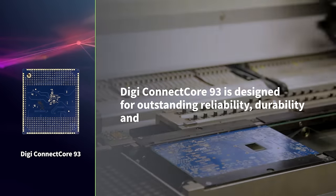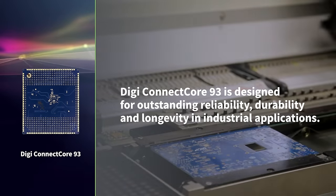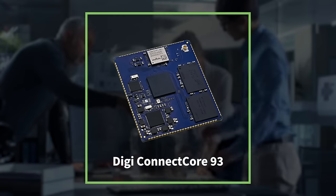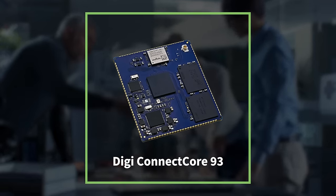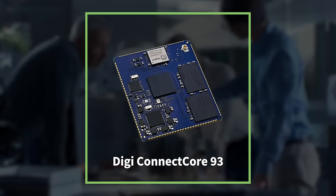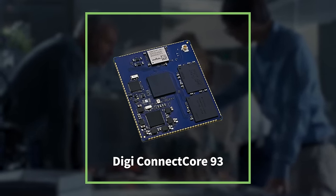DigiConnect Core 93 is designed for outstanding reliability, durability, and longevity in industrial applications. It brings together powerful supporting technologies from NXP, including the highly integrated power management IC and the IW611 Wi-Fi module, with Wi-Fi 6 and Bluetooth 5.2 support.